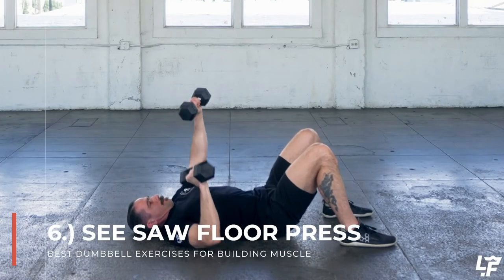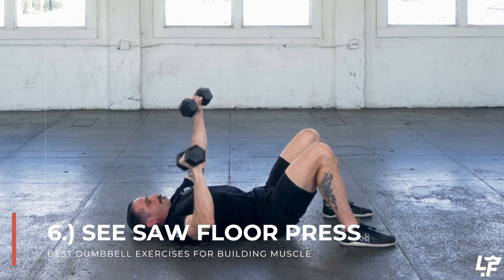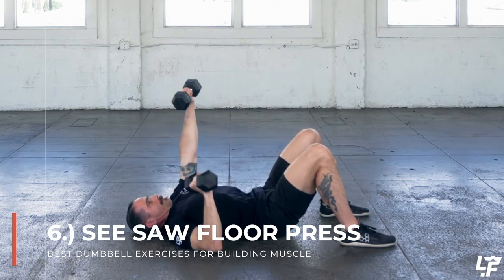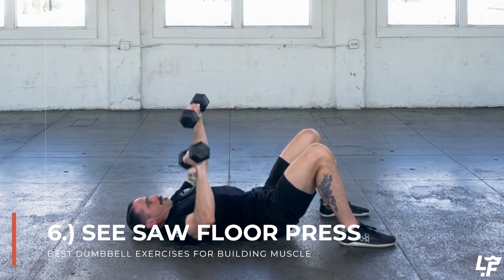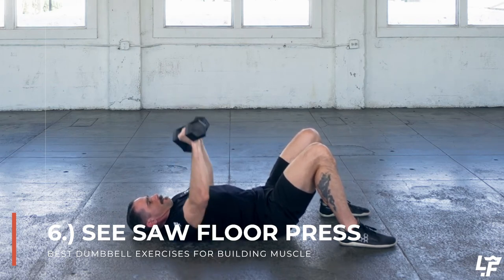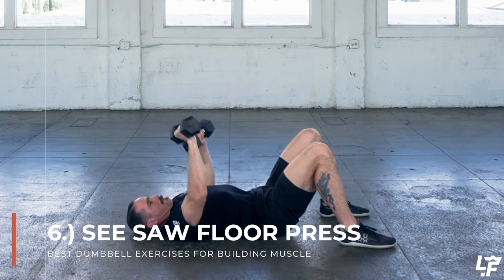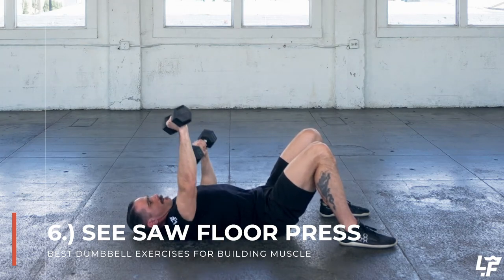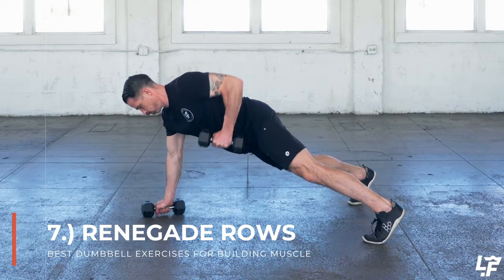With the seesaw floor press you're doing a traditional floor press in a seesaw fashion — the right hand is pressing up as the left hand is coming down, and then the left hand is pressing up as the right hand is coming down. Basically your arms are reciprocating the upward and downward movement. You would typically use a seesaw variation to add more dynamic engagement and also to help you see any asymmetries happening left and right — maybe your left arm is stronger than your right, and the seesaw will reveal that through slower or less stable movement on one side.